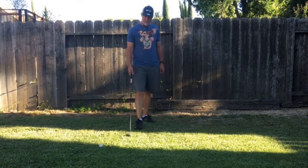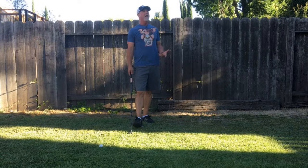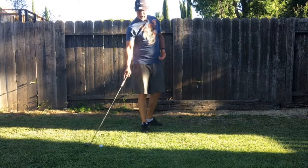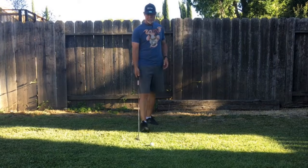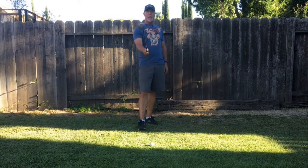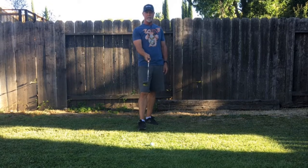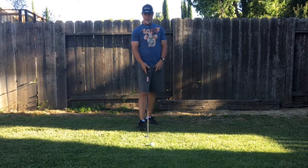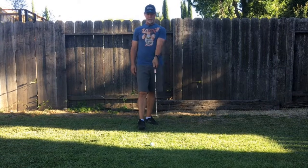Here's a quick video to illustrate the simplicity and ridiculousness of the holy grail move. We've got a ball in front of us and a club. Notice that I'm pointing the club at you, but which way is the face pointed? It's pointed directly to the left.